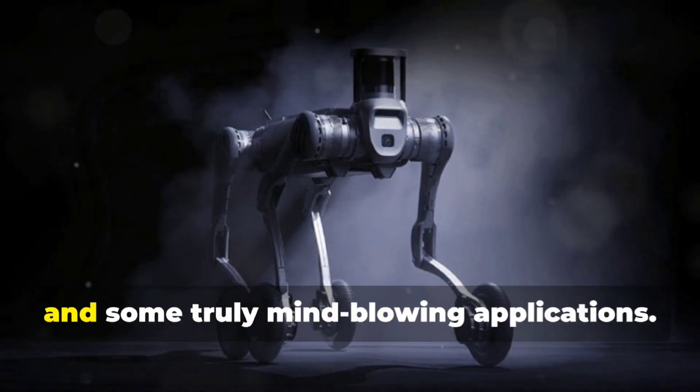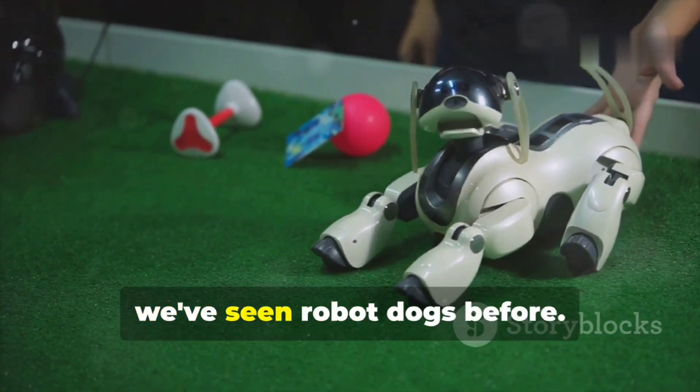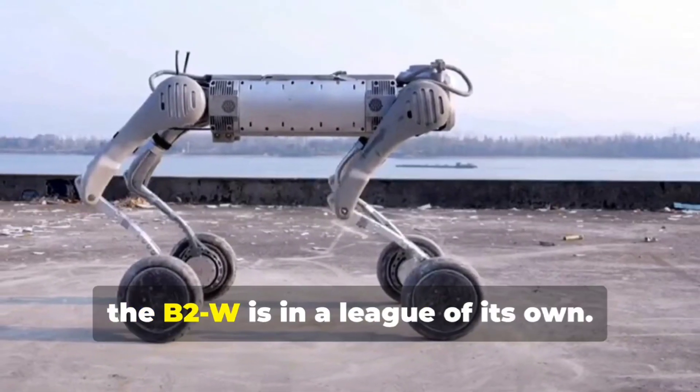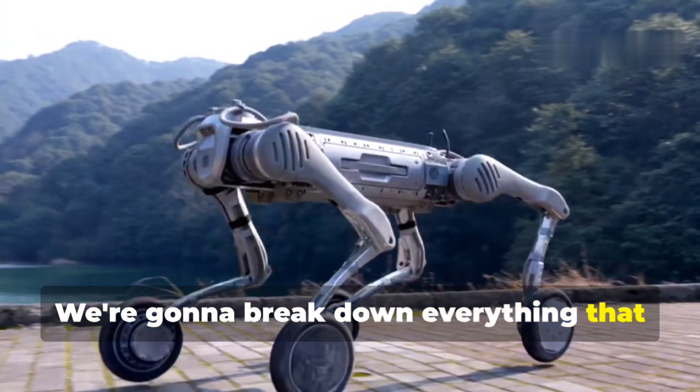Now you might be thinking, okay, we've seen robot dogs before, but trust me, the B2W is in a league of its own. We're gonna break down everything that makes this robot special, from its incredible weight capacity to its ability to handle pretty much anything you throw at it.